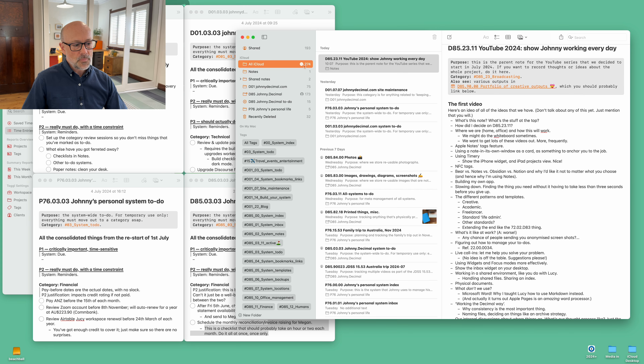So tags and how I'm using tags in Apple Notes. What I've got here is a bunch of notes open. I'm actually reorganizing a whole bunch of my life at the moment. These are the four key to-do systems — we'll get onto that later. And here's a note that's also open in an Apple Notes window.